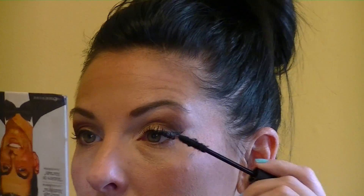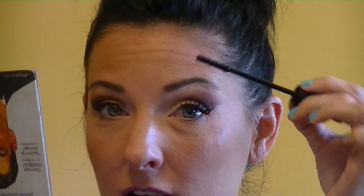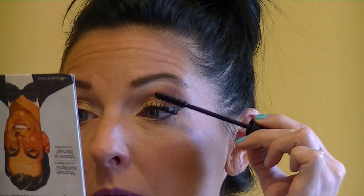By the way, I did this yesterday for work and I got asked a few times if I was wearing fake lashes. Normally I'd say no, but today I didn't have to do that - I actually said no. After the fibers comes the transplant gel one more time, and I'm not doing a hard motion up - I'm kind of patting.